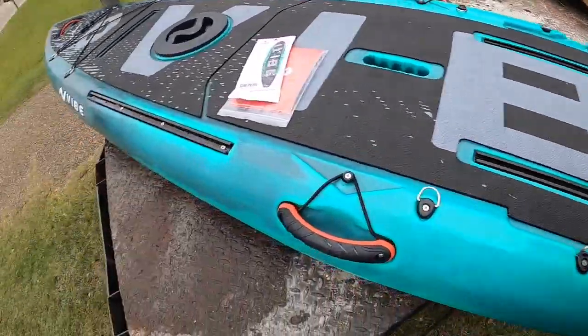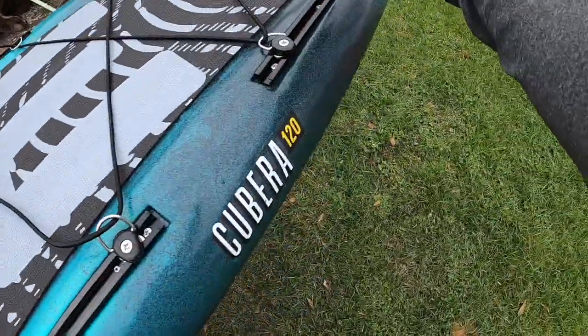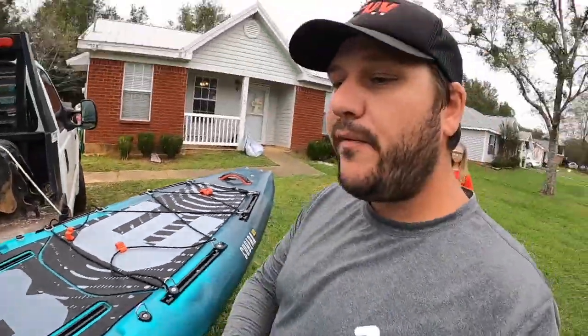This deck matting goes all the way from front to back on this kayak to provide all-day comfort standing up — barefoot, flip flops, boat shoes, sandals, work boots, whatever you want to wear. Barefoot is how I like to go on this kayak.